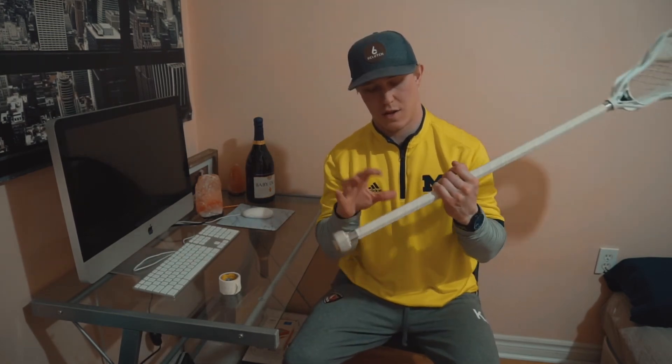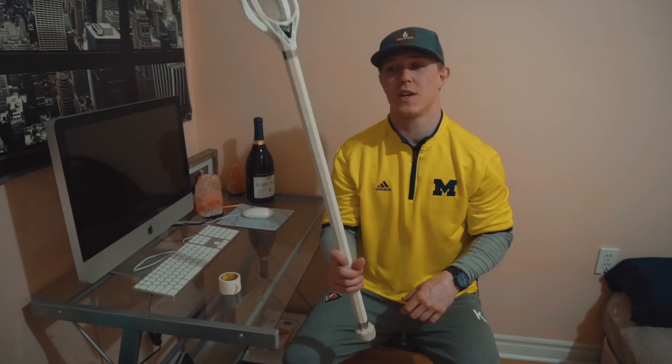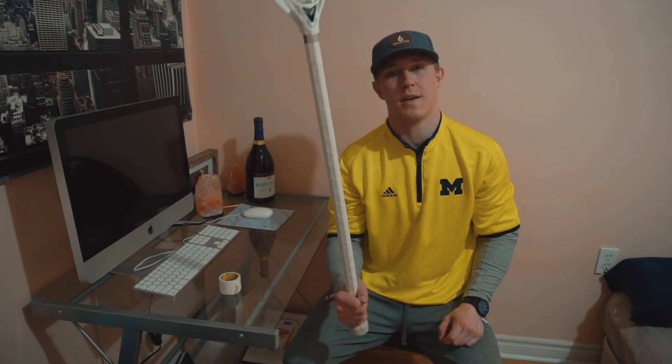Throw a little bit of baby powder on it so that when your hands are on the stick they're not pulling up on the tape. It makes it so the tape isn't very sticky — it's perfect, it's an awesome solution. You should try it out. Get the baby powder, throw it on your stick, douse your stick in it, and yeah — tape your stick like that. There you go, that's how you do it.